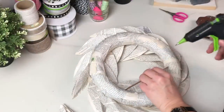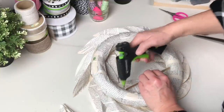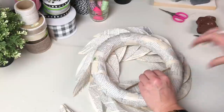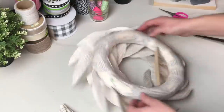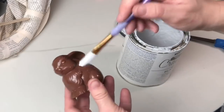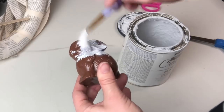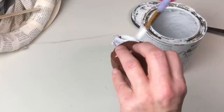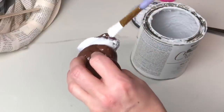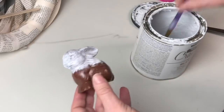I popped in a popsicle stick — sorry, I couldn't help it — because I'm going to add another small element to this and I needed a little bracing across the back. Do you remember last video when I started painting this little bunny and I had so many comments from people laughing thinking I was painting a real chocolate bunny?